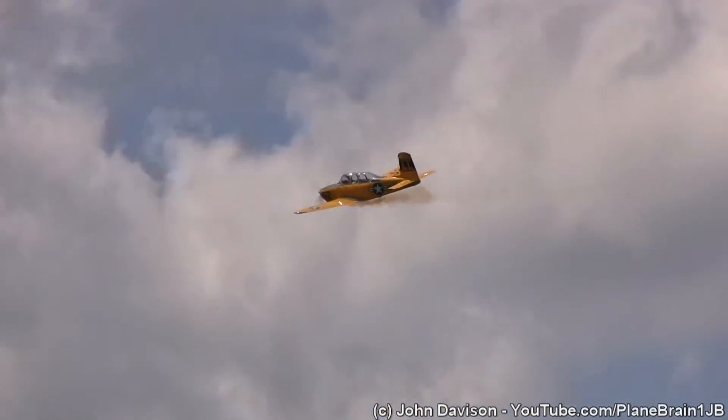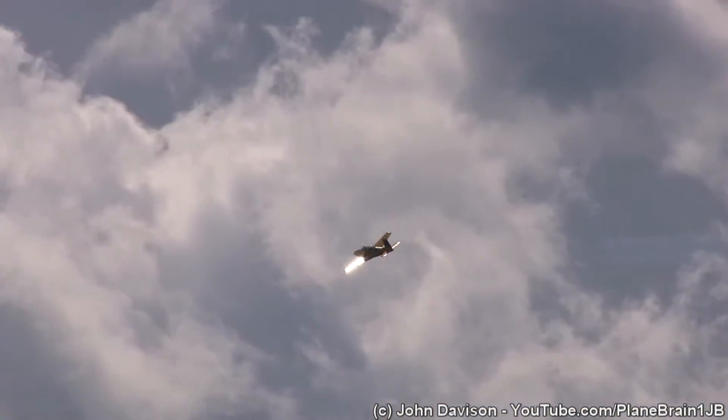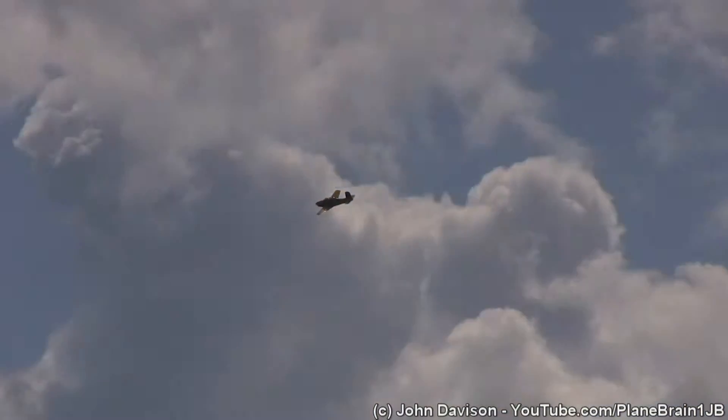I don't know about you, but I think that's a pretty cool way of getting around town — going out for what they call the $100 hamburger. That's not because the hamburger costs a hundred bucks; it's because the fuel there and back sets you back about a hundred bucks.